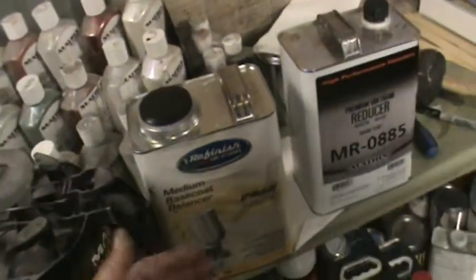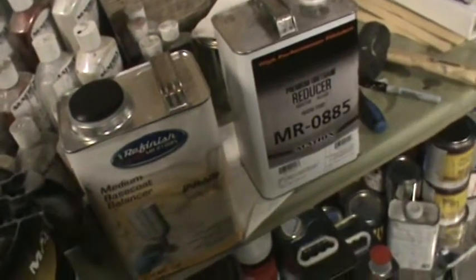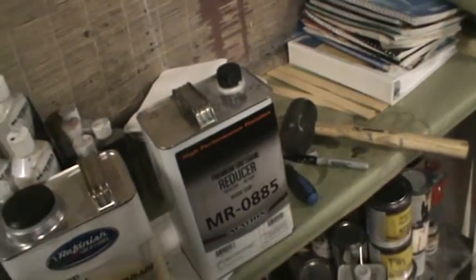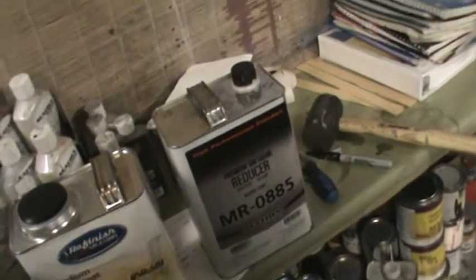Because you're putting more coats on and stacking the coats on top of each other, it doesn't allow it to release the solvents. A lot of the same effect is when we stack our clear and our primers. If you stack the primer, it'll crack, and if you stack the clear and it's not made for it, it'll solvent pop.